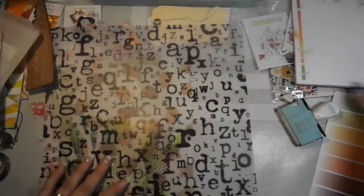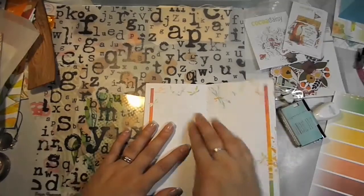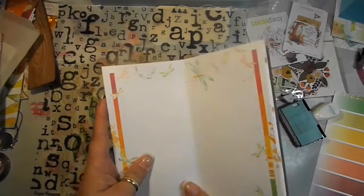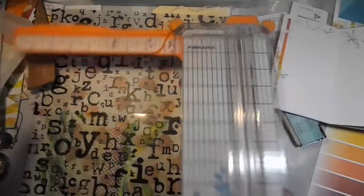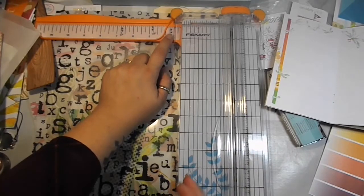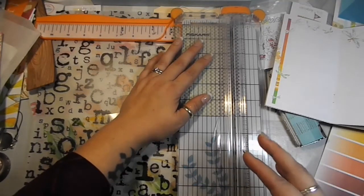I'm going to trim down some of these things to fit personal size, but I'm also going to cut them in a way so that I can add washi tape in the middle — I'm only cutting down these pages, not the book itself. I'll go grab my paper trimmer. Personal width is three and three-quarters inches, but because I'm going to put about a quarter of an inch between two sheets of paper to make it easier to fold, I'm only going to cut it down about an eighth of an inch less than that.